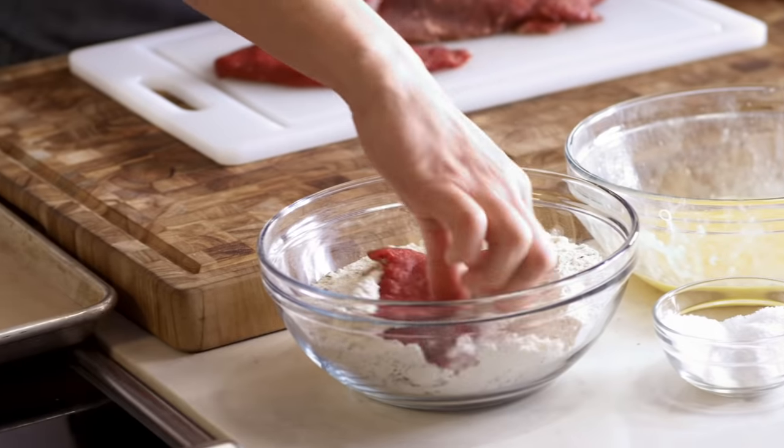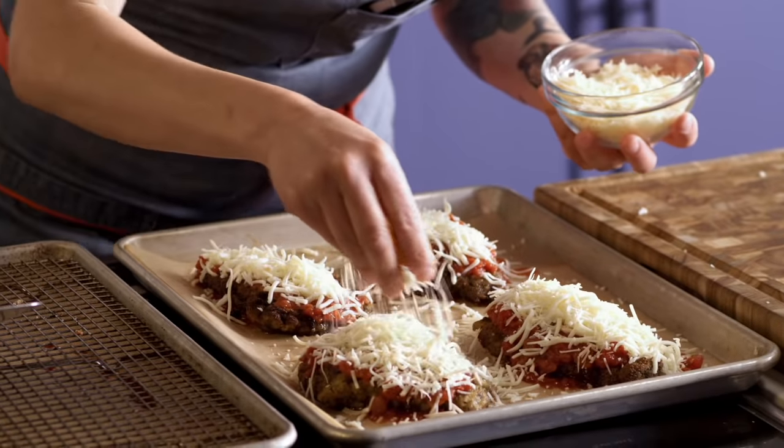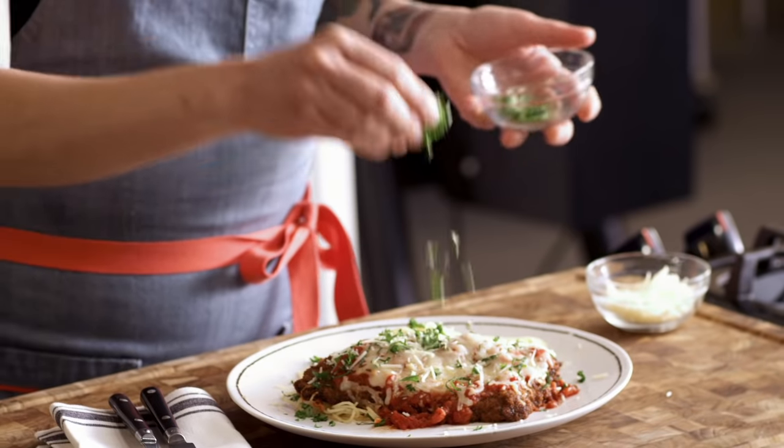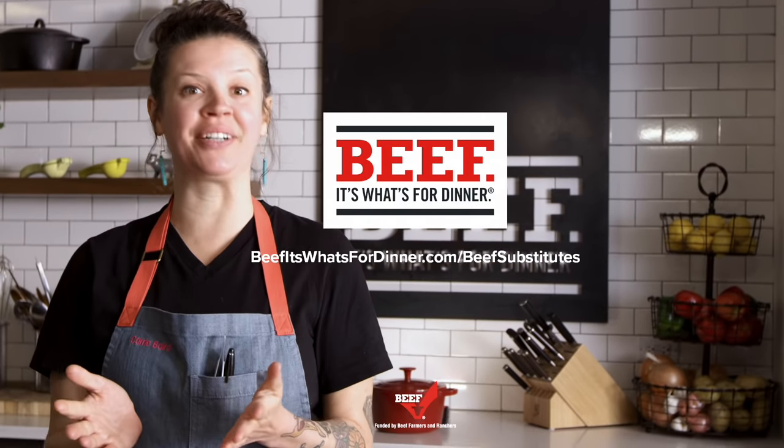This is a home run, you guys. This is an awesome dish. The beef is so tender. It's got great flavor. What's so cool about this dish is you think it's going to be chicken parmesan, but it's so much more than that. Beef is such a fun substitute. Watch us beef up more classic entrees at beefitswhatsfordinner.com.